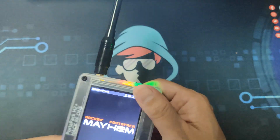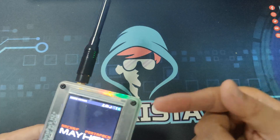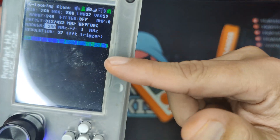Now, the question is, is it good? You have seen some of my videos where I have used it in different frequencies like sub-gigahertz and even WiFi frequencies.